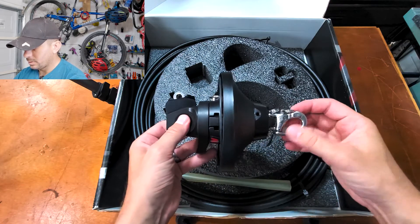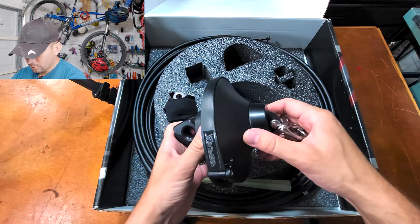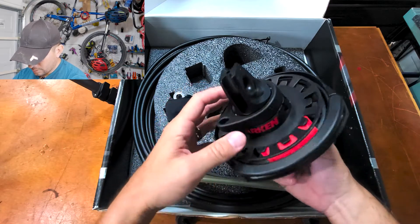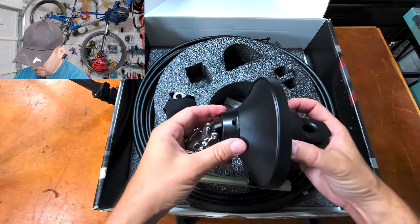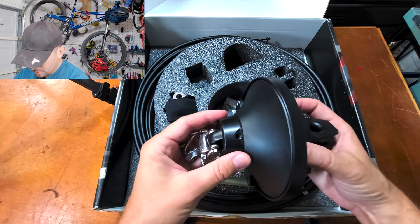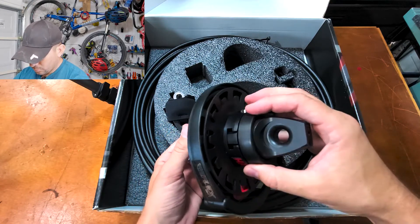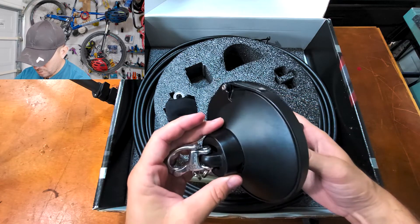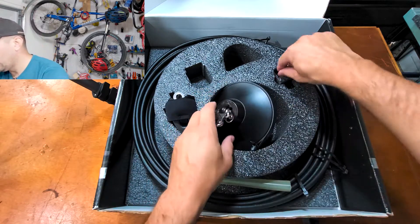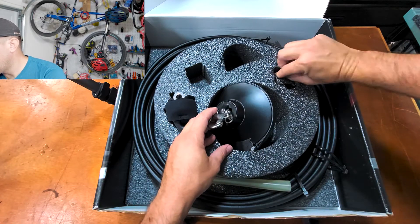It all feels really quality — it's pretty nice. It's heavy but not too heavy, and the finish feels like it would be resistant to saltwater. My boat is a freshwater boat so it's not so bad.